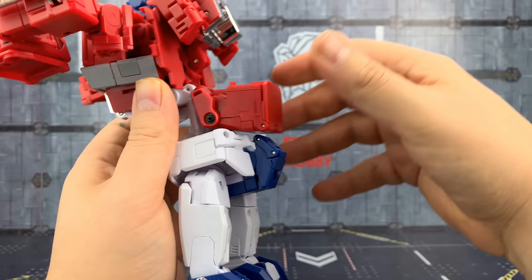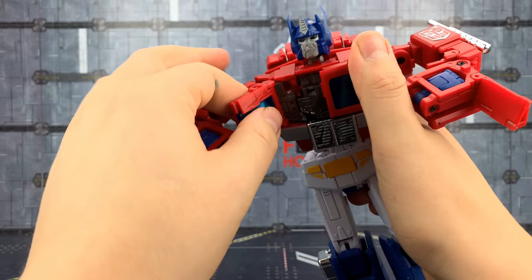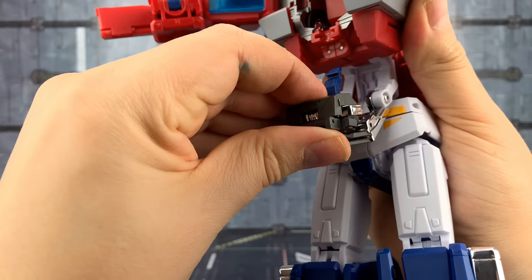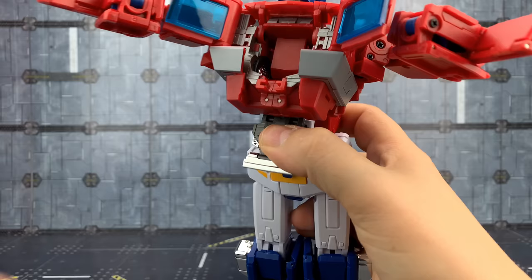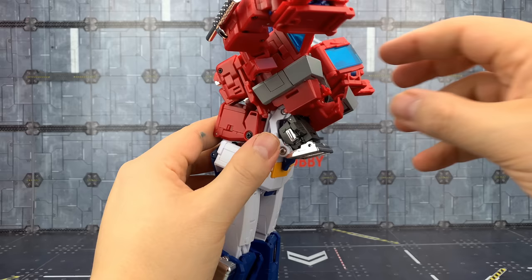These two pieces are going to separate, and we'll move them out of the way. The chest section is going to open — pull that apart, open that up. Bring this whole piece down, bring this piece up, and with that down it's going to roll into itself. Apply a little bit of pressure to push that in so it sits nicely under here.